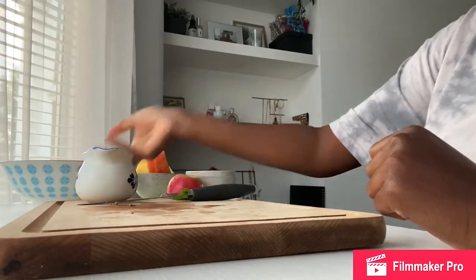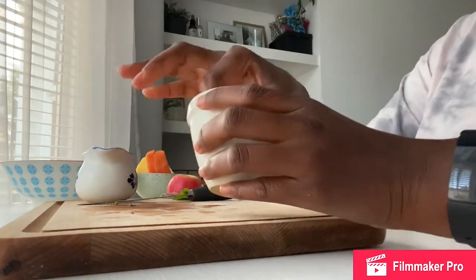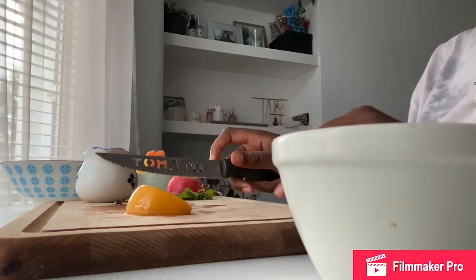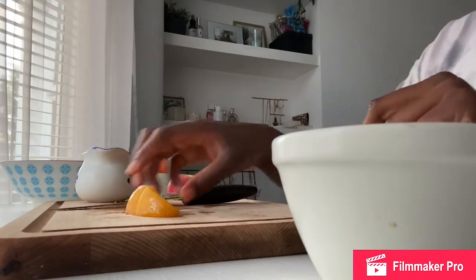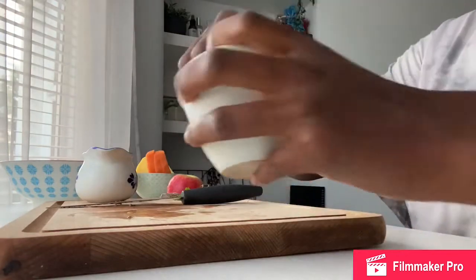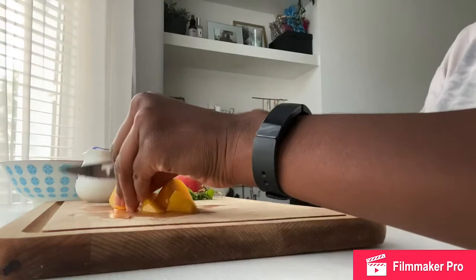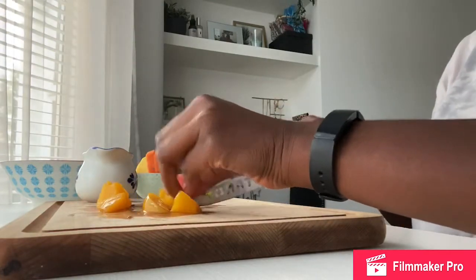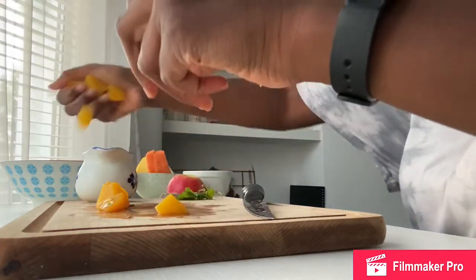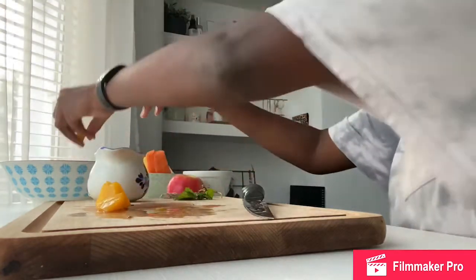Next I'm going to do my peaches. What I'm going to do is just cut them into small slices. I've got my slice of peach and I'm going to cut them even smaller — so now I've got three pieces of peach — and then just put that into my bowl. I'll do that for all of them and then place all of that into my bowl. Peaches can be quite slippery so be careful when you're cutting them.